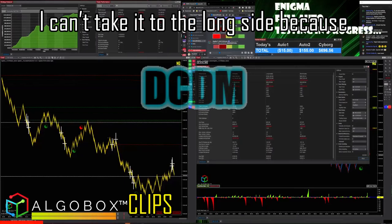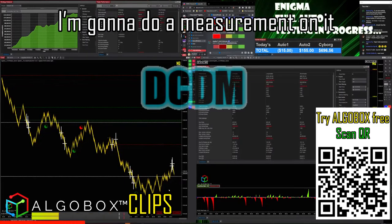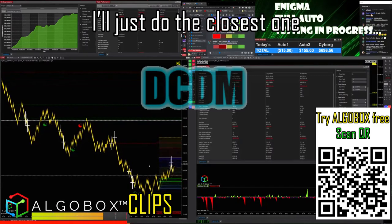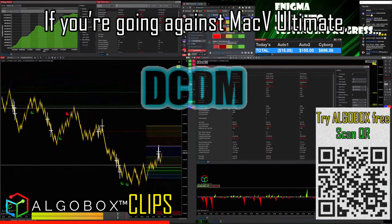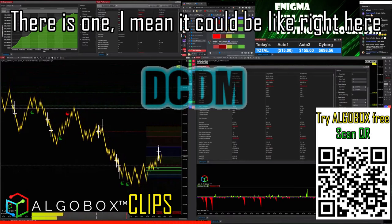Double cross double move coming in there — I can't take it to the long side because I'm trying to be disciplined. Let's see if that one plays out. I'm going to do a measurement on it. Lots of pivots here to choose from — I'll just do the closest one because we're going against the grain. Remember: if you're going against Mac V Ultimate, do the shortest pivot.